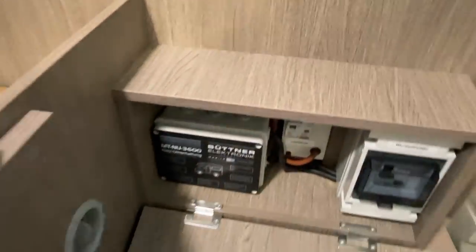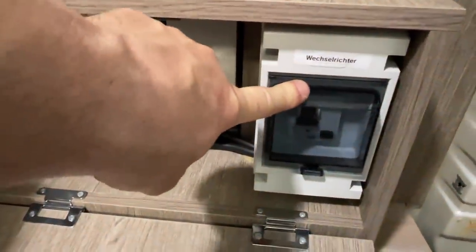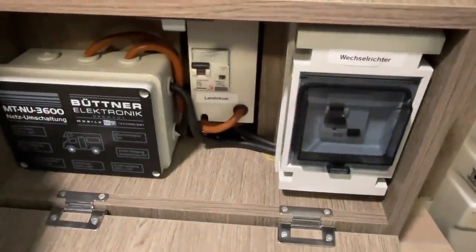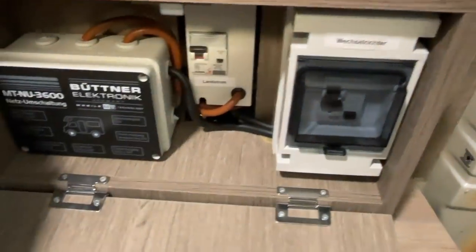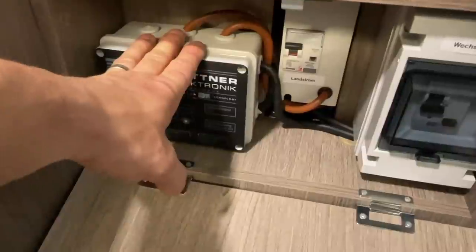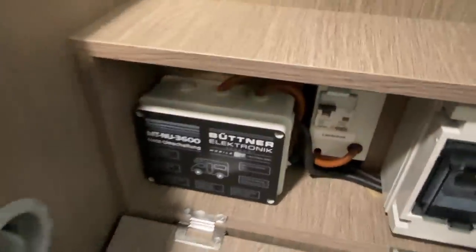We've also made use of an extra compartment, because we needed to install two additional devices: an extra fuse box for the inverter, and a separate RCD. We already have one for shore power, so we need an additional one for the inverter. Both installed here.